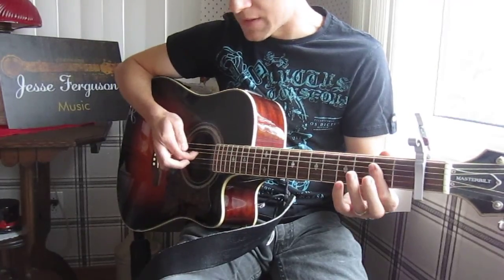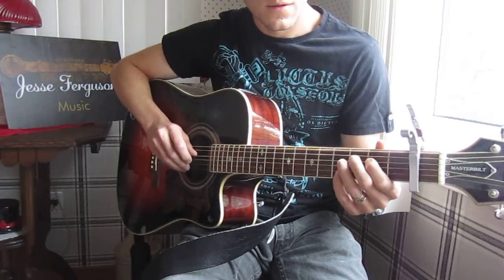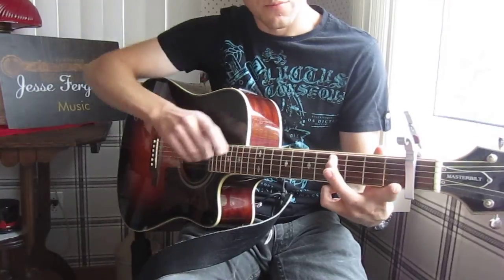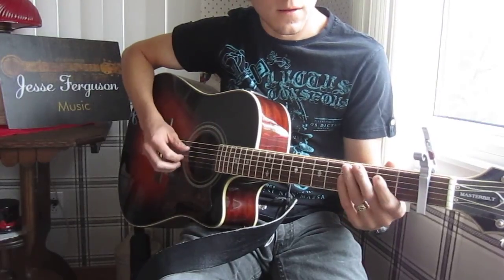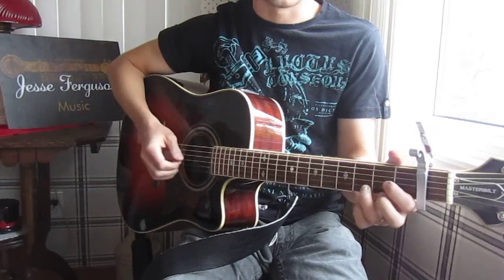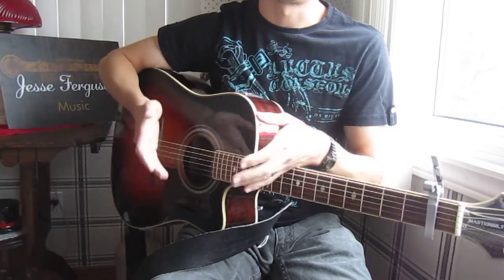This is all on the D string and the A string. First on the D, 2nd position, 2nd fret; then with your ring finger on the 4th position on the A string; then open on the D again. If you can't get that, you don't have to do it for the song — I don't do that little ornament when I'm singing. That's only on the breaks between verses.